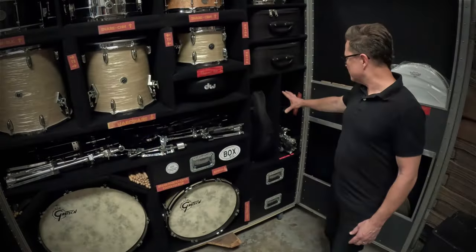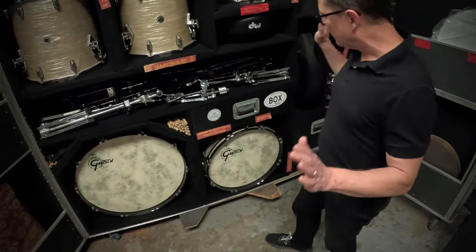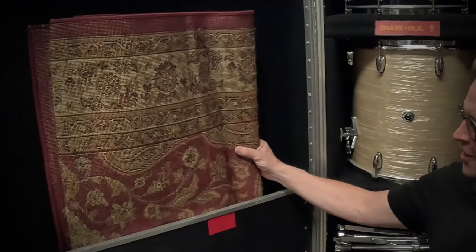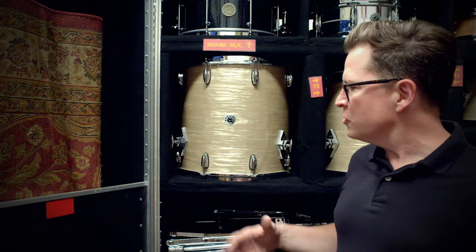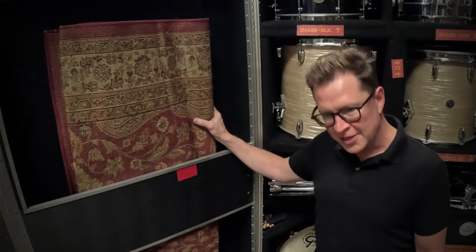Over here we have some more hardware for percussion — there are drawers for percussion and drawers for parts. Check that out: slow close. Yes indeed. Over here we have the rug, and it is spiked and labeled. When we lay it out, we start putting all the pedals down first and then just start sliding the drums into where all the hardware is.